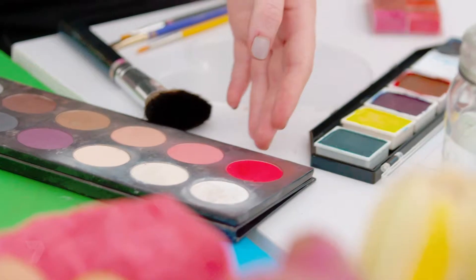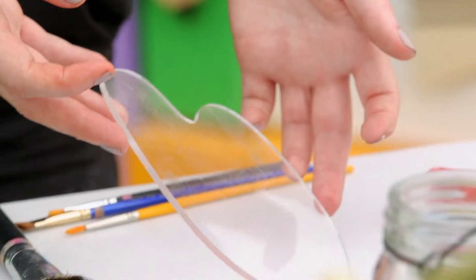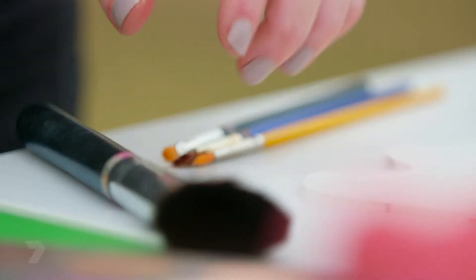Here's what you'll need: rosy blush, some water, face paints, something to mix the face paints on, red lipstick, art brushes, and makeup brushes.